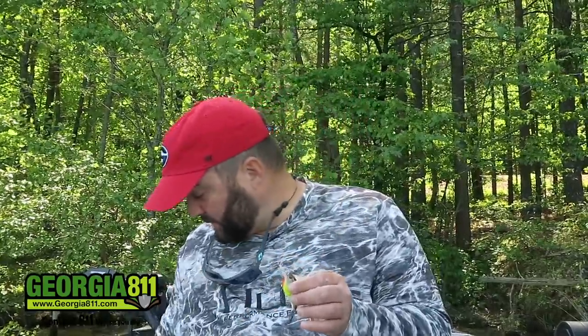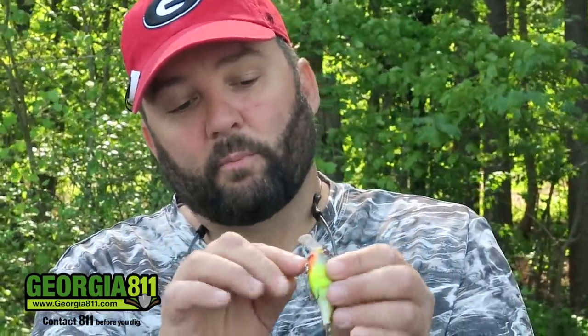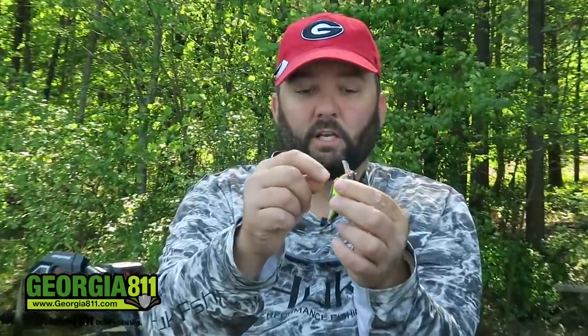One of the most convenient tips for any crankbait fishing — squarebills included — is when you pull them out of the box, the package tells you what depth it fishes, but nine times out of ten there's no depth marked on the bait itself. Take a fine tip Sharpie and write the depth underneath the chin of the bait. If you write it there it won't get rubbed off. That's critical — if you're fishing zero to eight feet and you have a bait that runs three to four feet but you're in eight feet of water, you're not going to catch any fish.